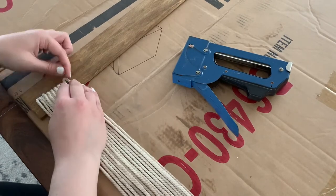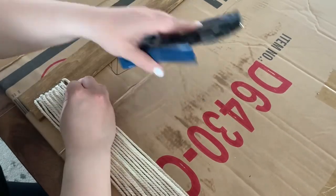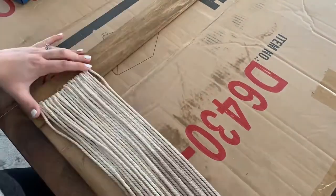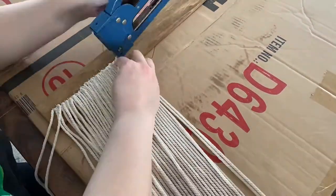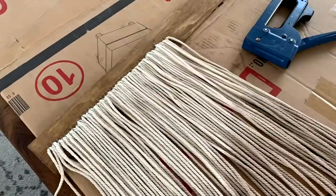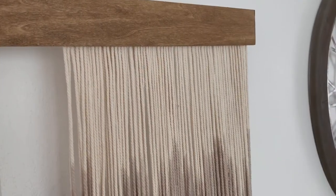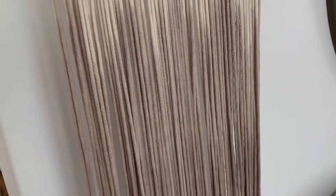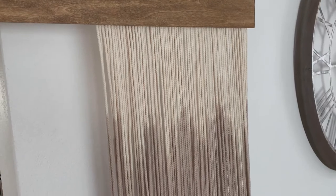I then began stapling all of my cords at the centerpiece all the way across my board. I'm about a third of the way there and you can see how my pattern is just going up and down — I didn't really want it to be perfect, but I think I like how it's looking so far, so we're just going to keep on stapling.